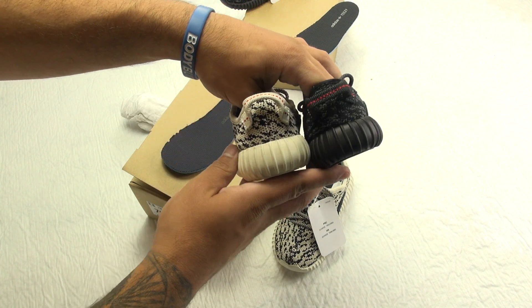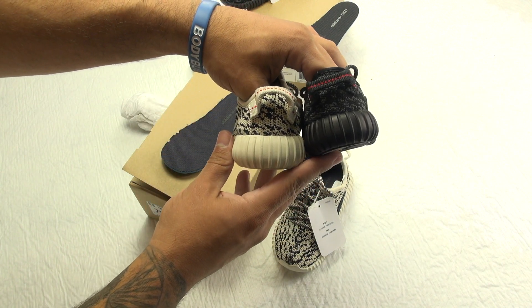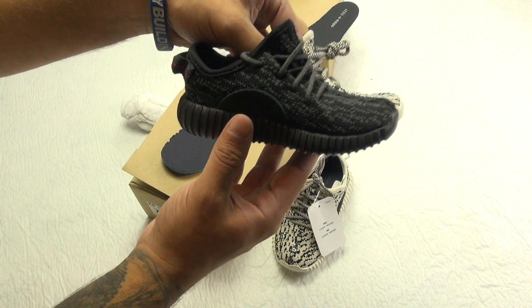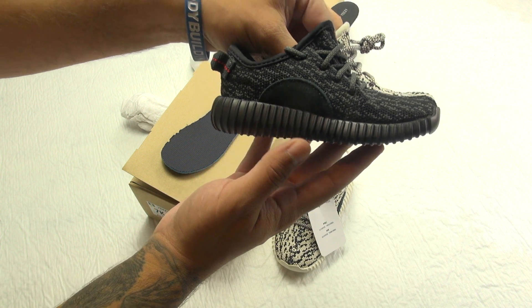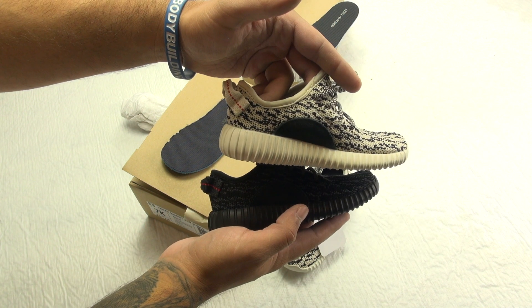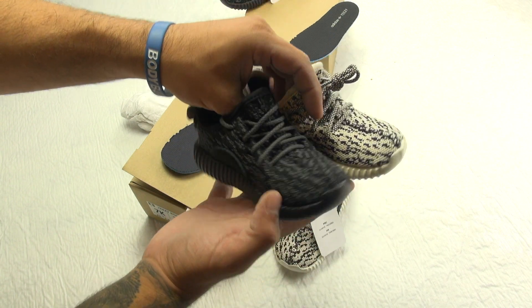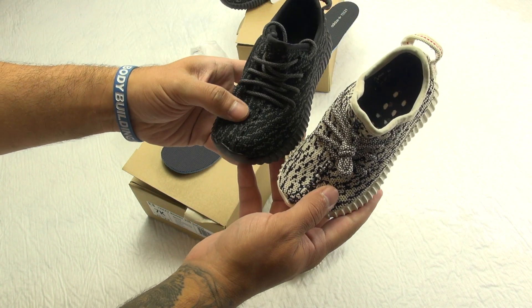The real versus fake comparisons are going to start back up. I have a pair of the Breads coming through — unless I get scammed, you never know with these type of people.